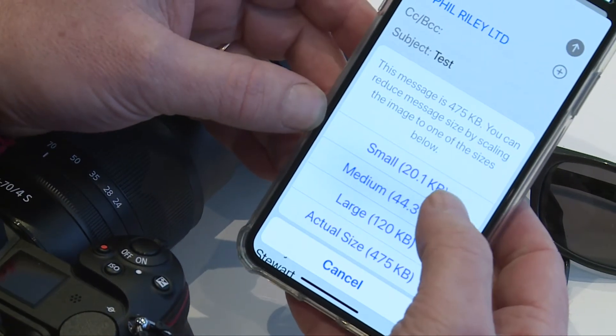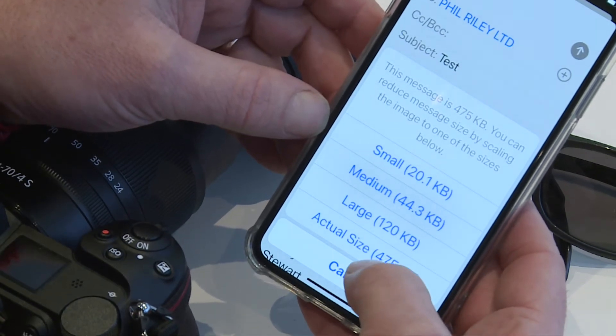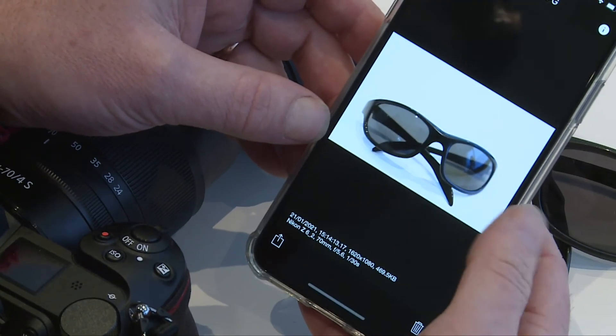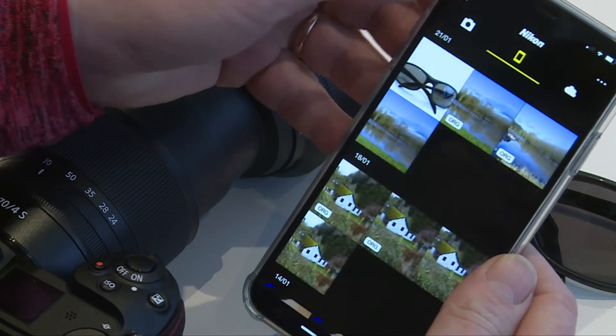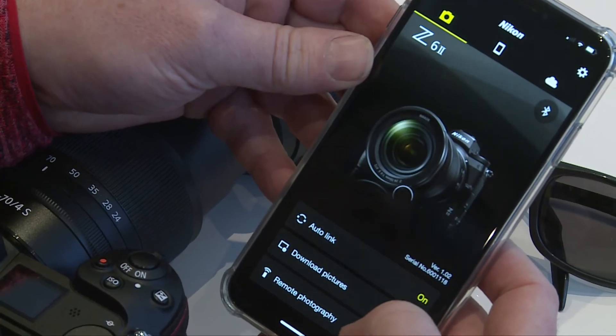We've got the actual different sizes. Through the Snapbridge app itself, it's quite low res. So we'll send the actual size, and there it is, it's gone. But now this is a good thing — if you go back to the camera, and if I actually want to download the picture in its full format, I need to enable the WiFi on the camera.